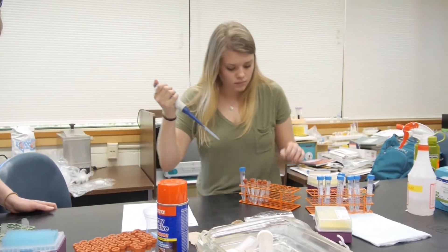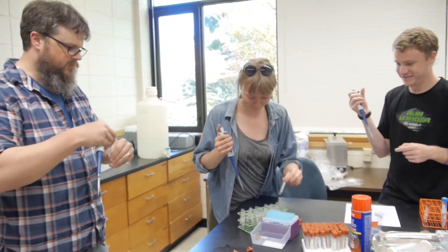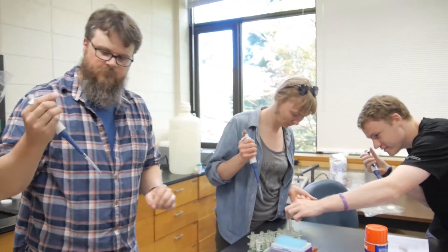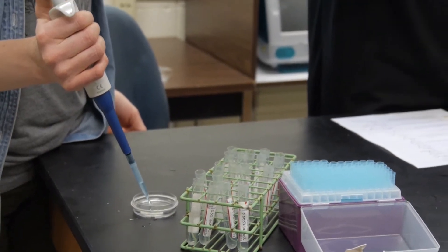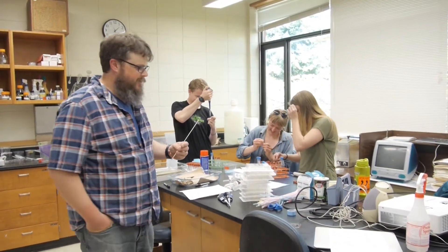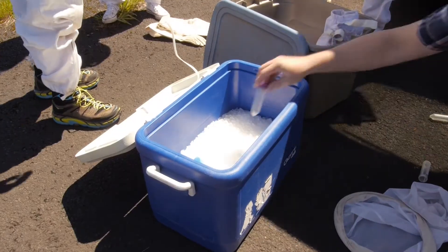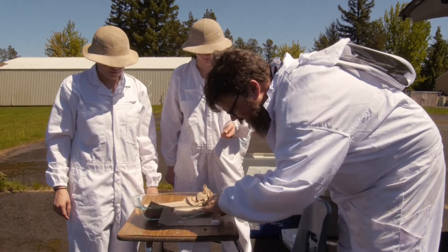These sugars are all chemically different enough that some animals can tell the difference. Some of the other sugars we're going to look at are somewhat odd and don't occur in nectar, so we'll see how specific their taste receptors are. We have these little kabobs — very high-tech. That's the thing about field ecology: it's really high-tech.